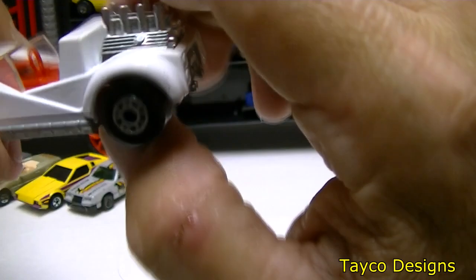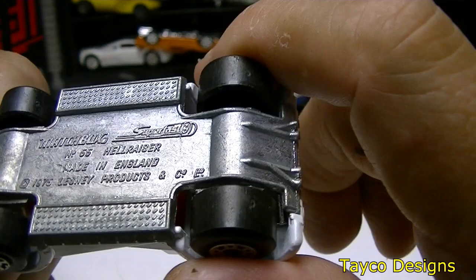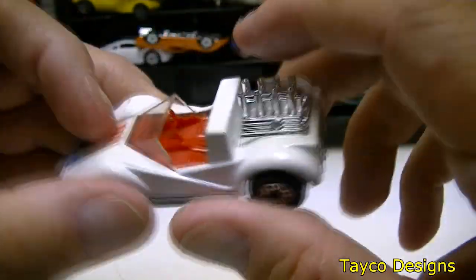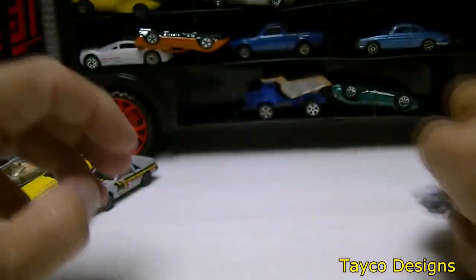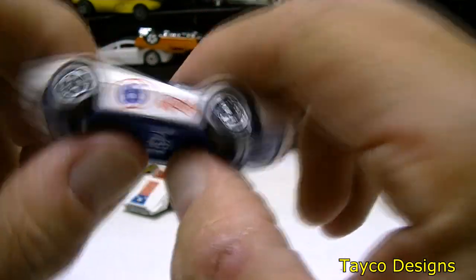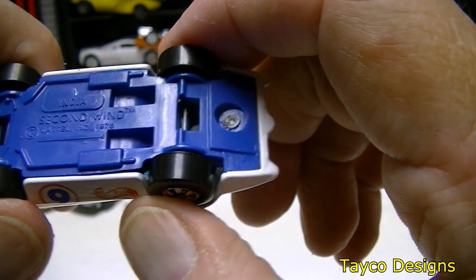This is a pretty weird car. Matchbox — I can't read that on there, it's number 55, made in England. I'm not a fan of white cars. The back tires are wider than the front and it rolls pretty good. This next one kind of looks like the Mark 4 or Mark 5 from Speed Racer. The bottom says Second Wind, Mattel.